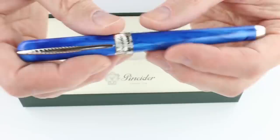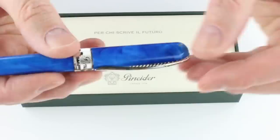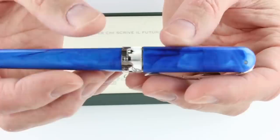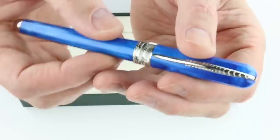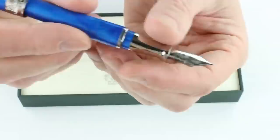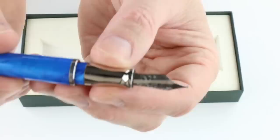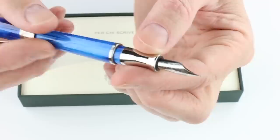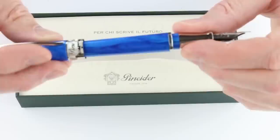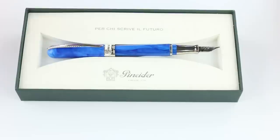The center band at the bottom of the cap has the Pinnider logo with scenery of Italy. It has a magnetic catch on the cap that catches nice and easily, and it will post on the end of the barrel. It has a matching chrome-colored section with a stainless steel nib and black feed. It is a cartridge-converter style pen — the section unscrews and an ink converter is included. You can also use a standard international cartridge.